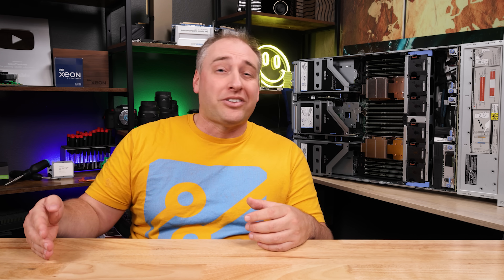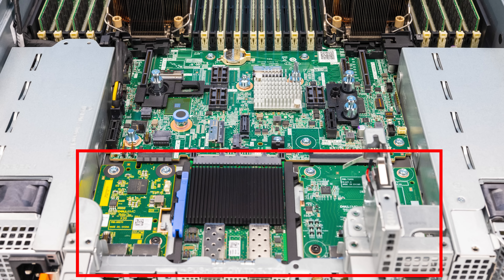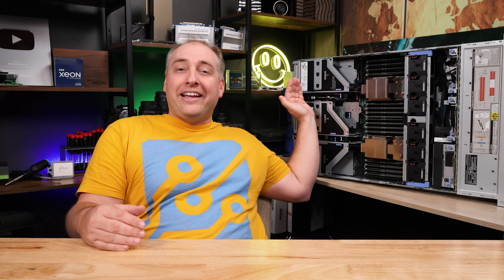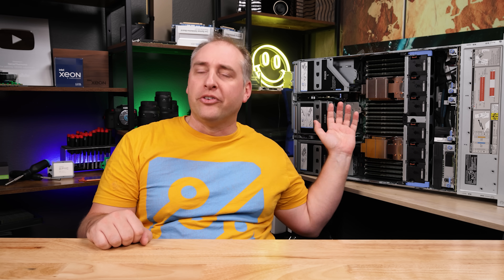Something you'll definitely notice compared to older systems like an R720 or R710 is that the motherboard doesn't go all the way to the back. Instead, all of the IO blocks — the iDRAC block and the two network blocks — are connected to the motherboard, which stops partway through. This is something we're going to see more of as things like the OCP DCMHS become more popular in server design. This is not a DCMHS server, but it is conceptually similar in how they're doing the rear IO.